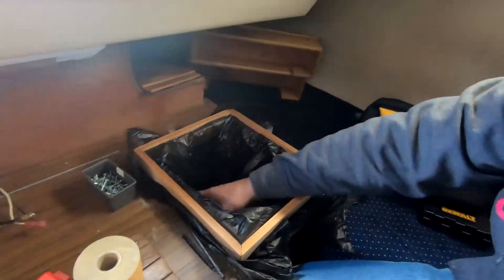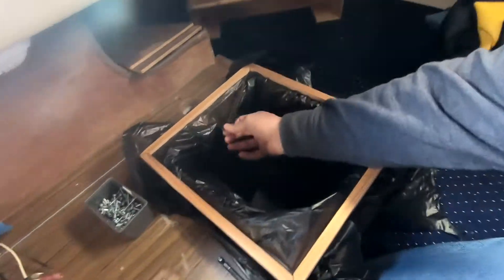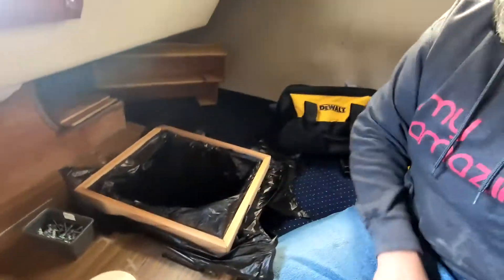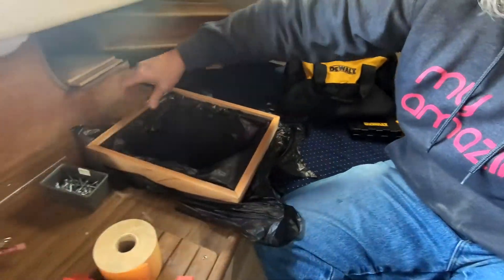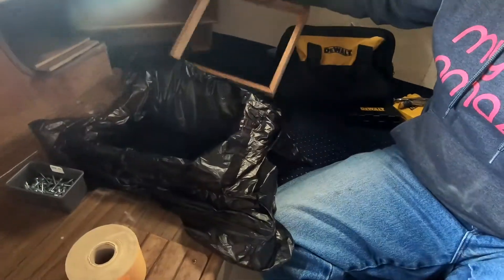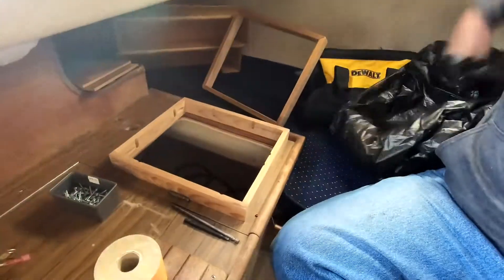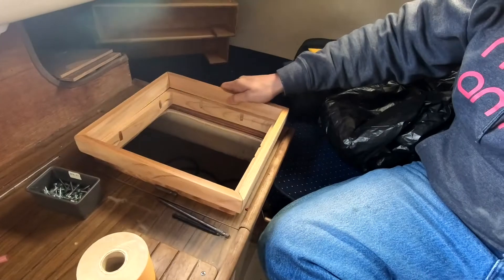Looks like my plan worked. Chuck stuff down in here all day long. And this little guy right here pops that off — check the trash out, pop it back on.